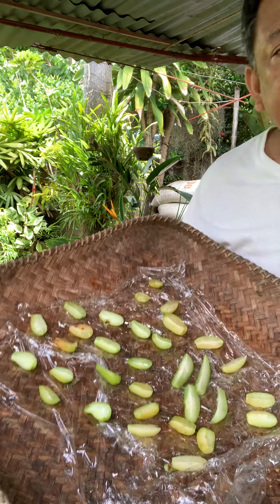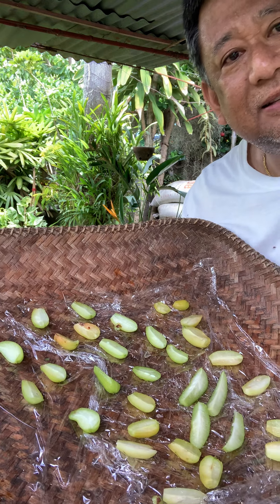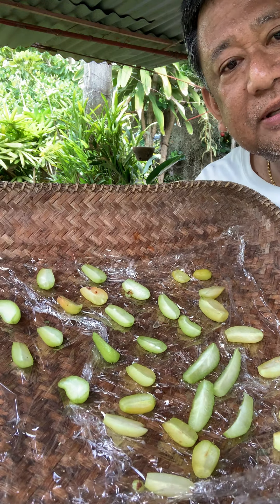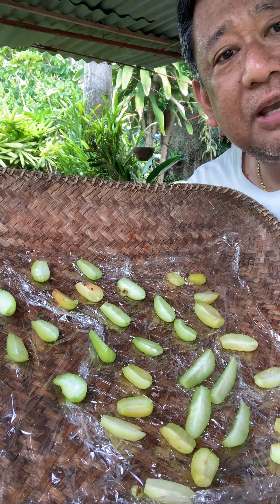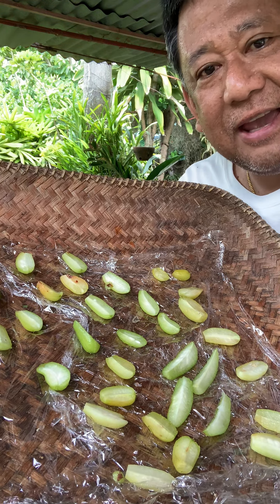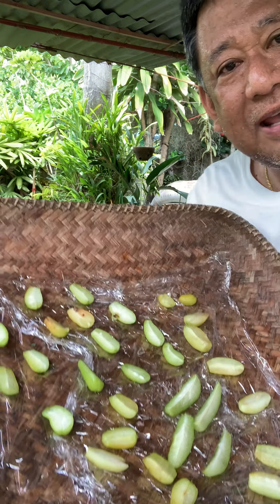Here are the Iba that I sliced. I'll sun dry this one for future use. Thank you for watching — please subscribe, like, and share. Elad's love — share love and be kind. Have a nice day!